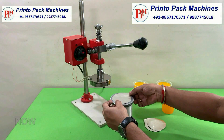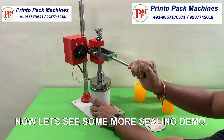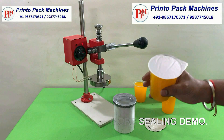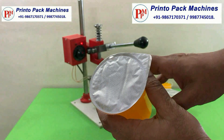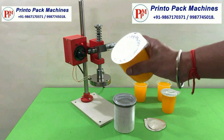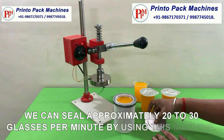Now let's see some more sealing demo. We can seal approximately 20 to 30 glasses per minute by using this machine.